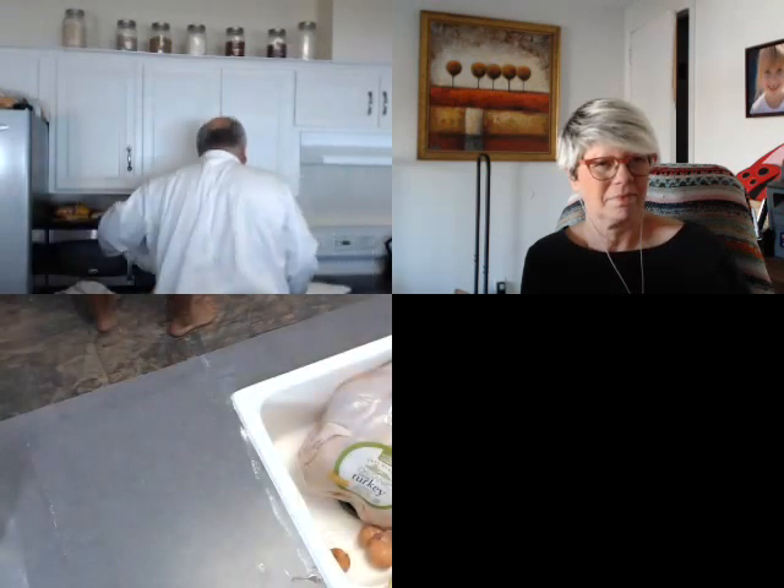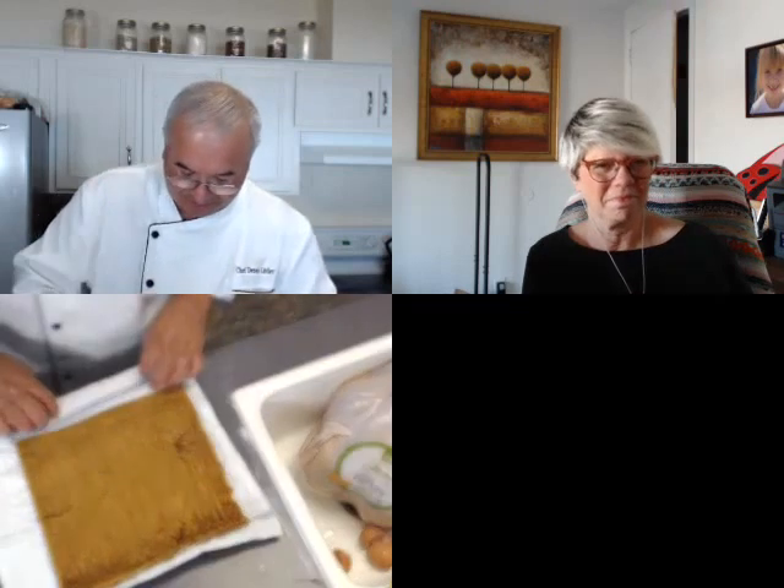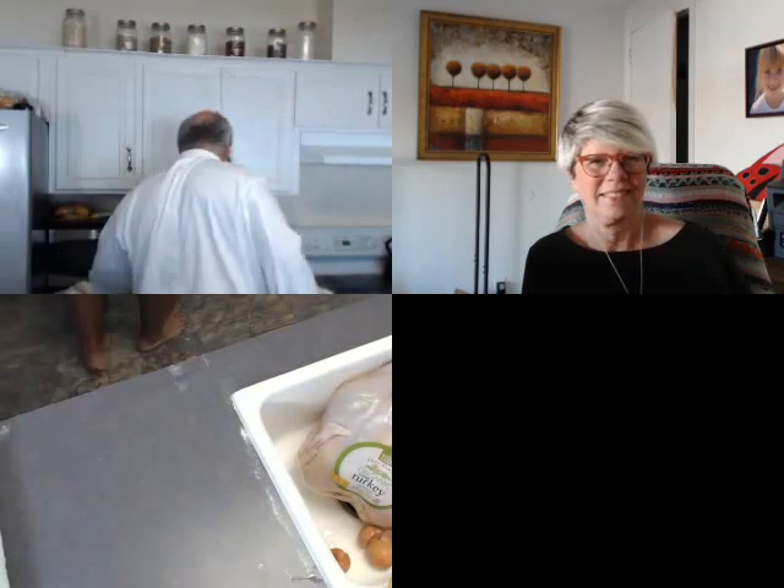I've got a nice thick layer of powdered sugar. I'm going to move this entire board behind me. Now we're going to come back to my cake. This is what's going to happen when it comes out of the oven — I'm going to take it off, invert it right over to the towel, and roll it up.